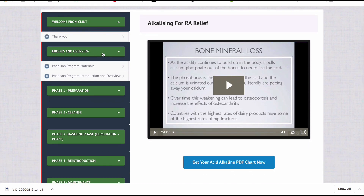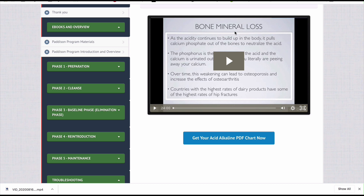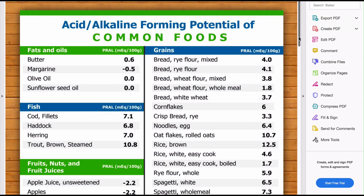If you scroll down to the troubleshooting guide and click on 'alkalizing,' there is a 24-minute video explaining all about the acid-alkaline balance — how too much acidity causes bone mineral loss and leads to osteoporosis, and how the synovial fluid of people with inflammatory arthritis, specifically rheumatoid arthritis, is much more acidic than in people with just osteoarthritis. This is all very much supportive of an acid-alkaline imbalance for people with RA. If you click on the acid-alkaline PDF chart inside your Patterson Program materials, it loads up this acid-alkaline-forming potential of common foods.